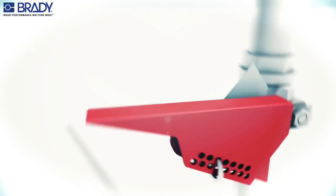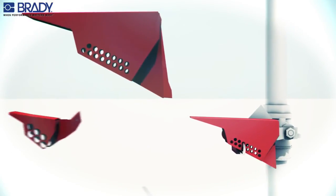This device exists in two sizes, in metal and plastic versions.